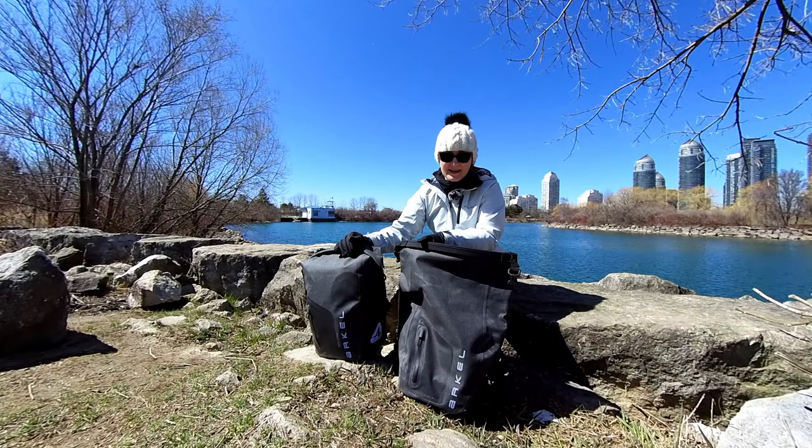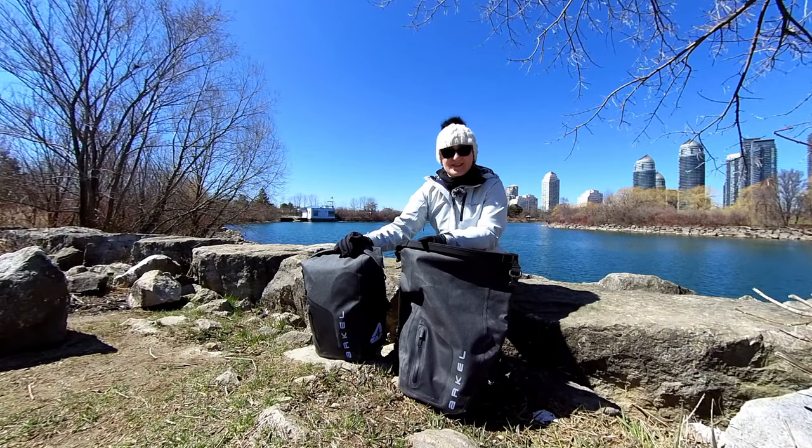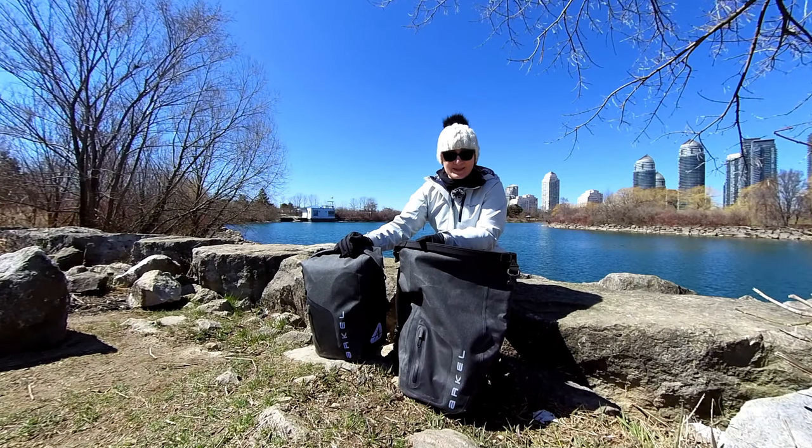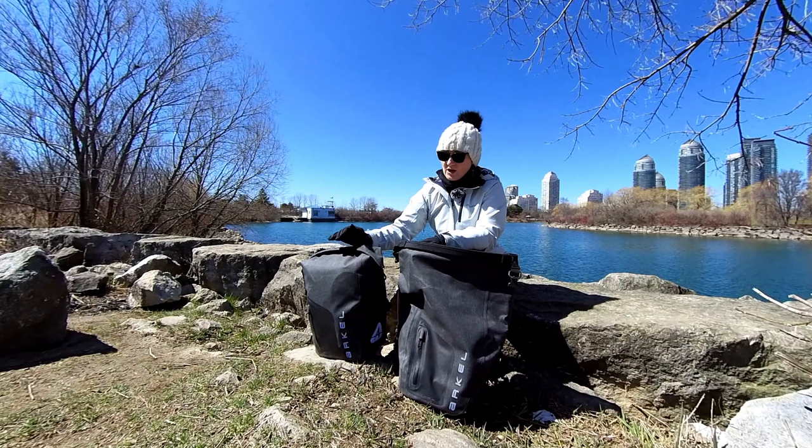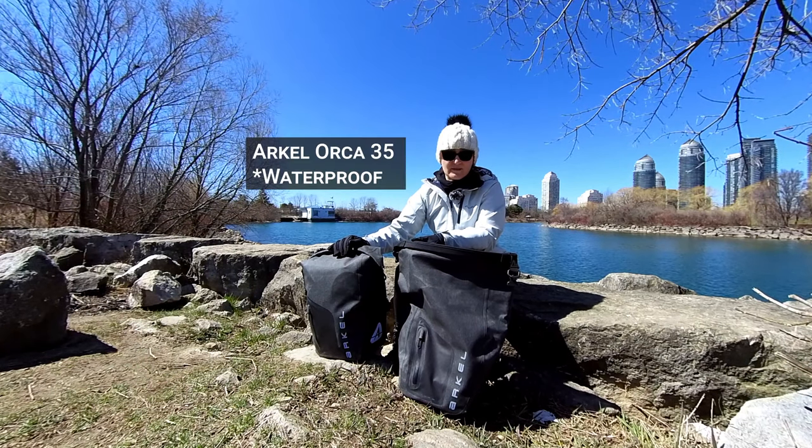Hello and welcome to Wheels on the Bike. I'm Agnieszka. This is a channel about bicycle commuting and bicycle touring, and in this video I'm going to be sharing with you my thoughts on the Arkel Orca 35 liter panniers.